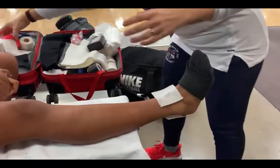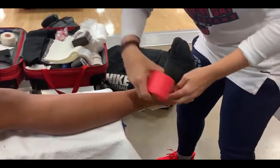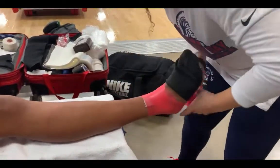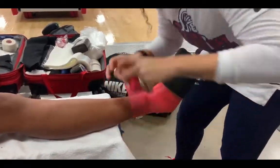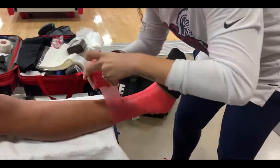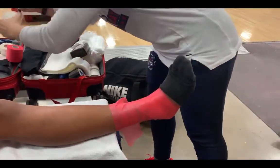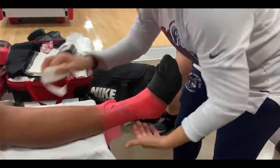Hey guys, welcome back to Athlete Remedy. Just wanted to show you a quick clip of me doing an Achilles tape job. To start off, it's going to have the heel lace pads, and I'm going to wrap the pre-wrap just like you would any ankle tape job in general.